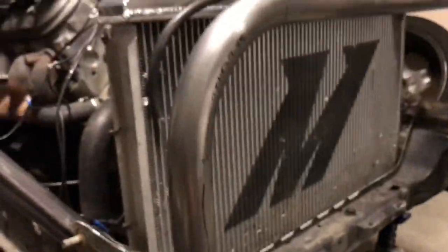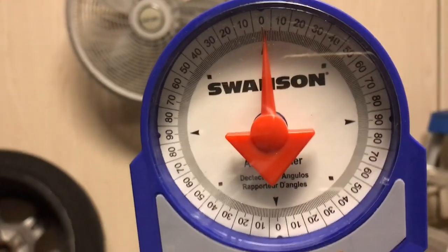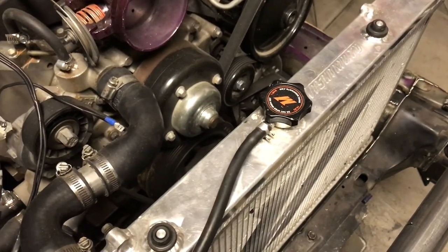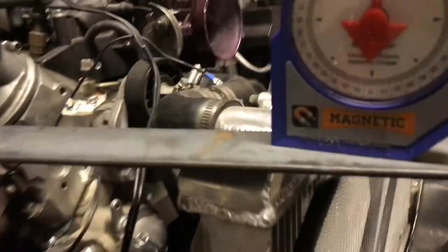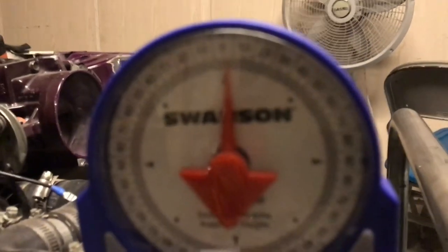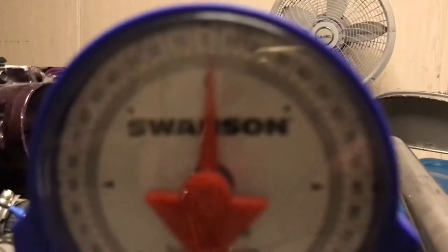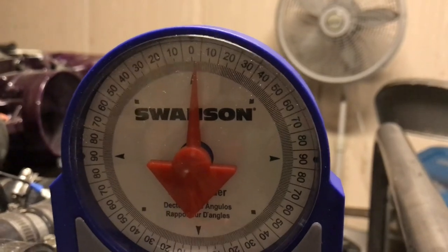Same thing on the other side. This is how level it is — I'm actually really proud of it. I got it within one degree off. I don't think I'm going to be able to get a good reading because of these welds, but this side is at 1 degree as well. The difference between these two is pretty much 1 degree.